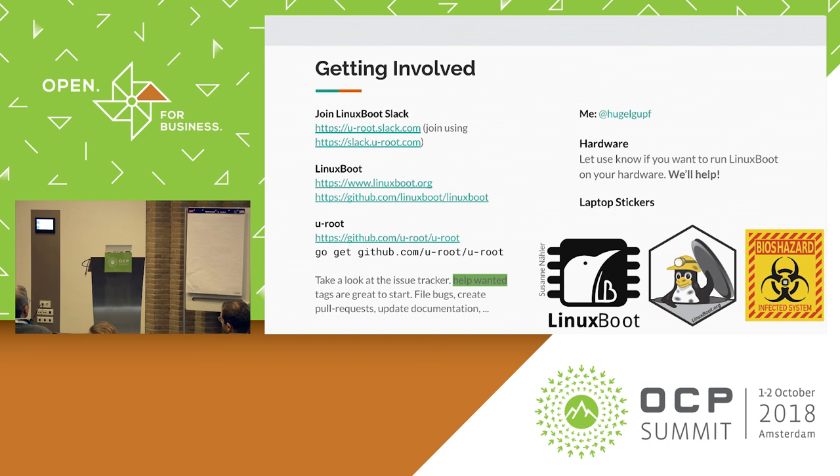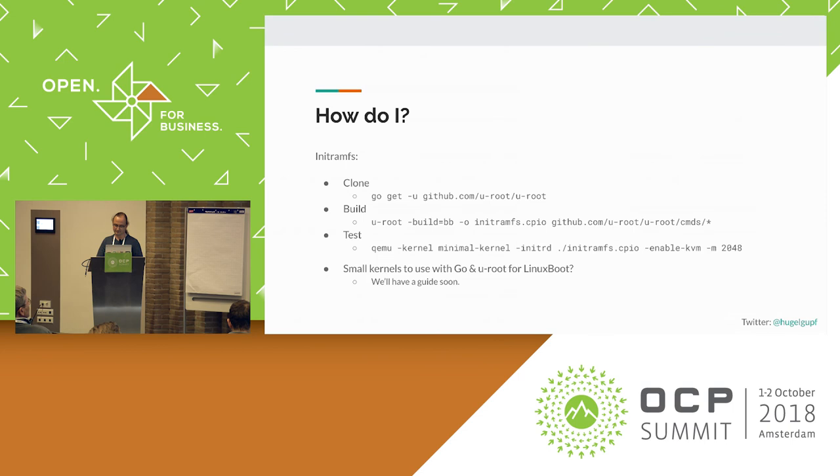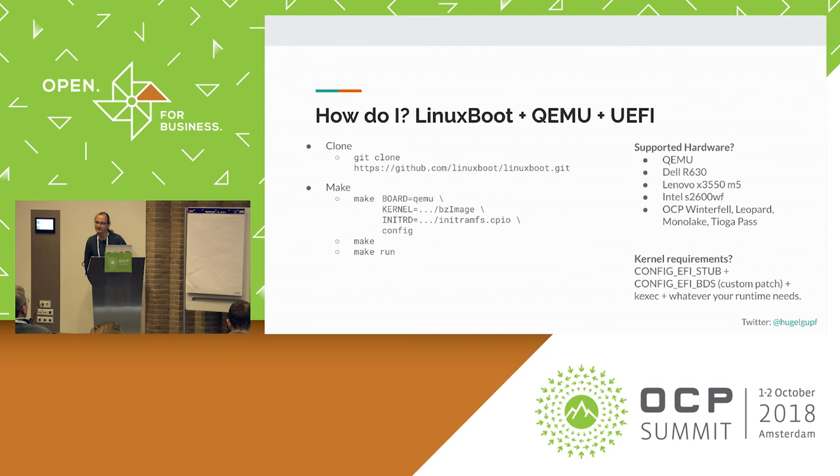Question from audience: You mentioned the list of existing hardware that works with Linux Boot. Among others, the Dell R630 was mentioned. Is this based on UEFI or based on coreboot? All the ones listed there are based on UEFI — they're the ones you can access through that Linux Boot repo. It's based on a snapshot readout of Dell R630 firmware.